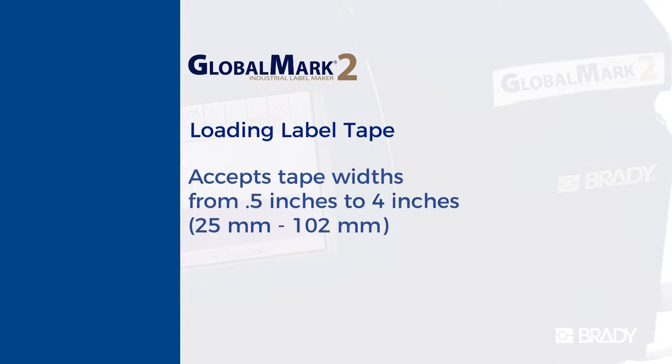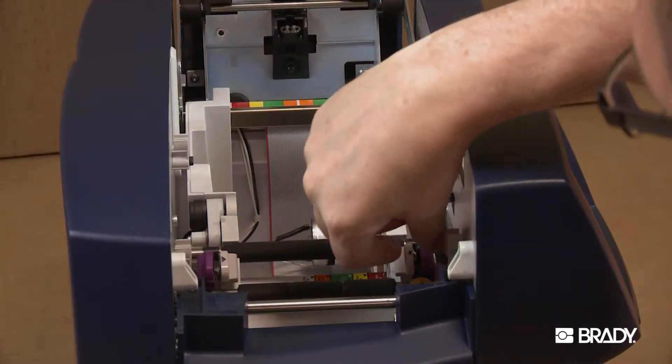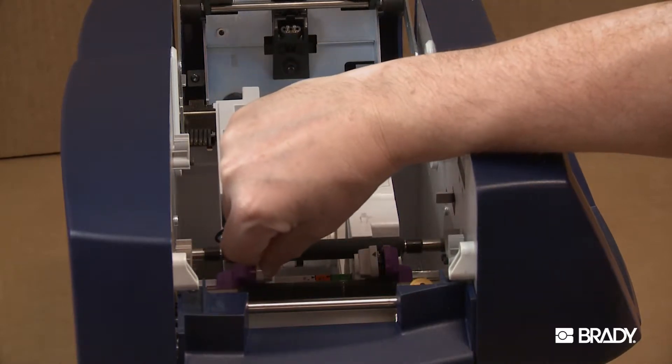Now to load your label tape. Since the printer accepts tape widths from 0.5 inches to 4 inches, you must use the tape guides to adjust the tape receptacle inside the printer in order to accommodate the size of the cartridge you're installing.